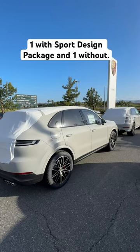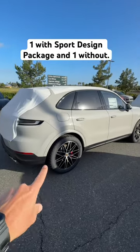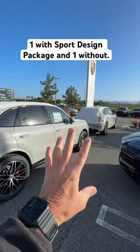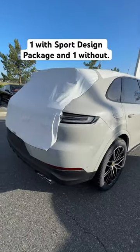We just got two 24 Cayennes off the truck, both in chalk, both have the same spider wheels, but this one has the sport design package, so an easy way to see the differences.